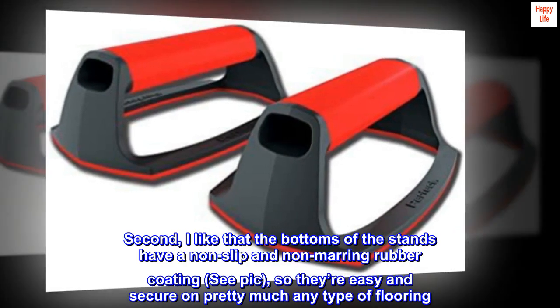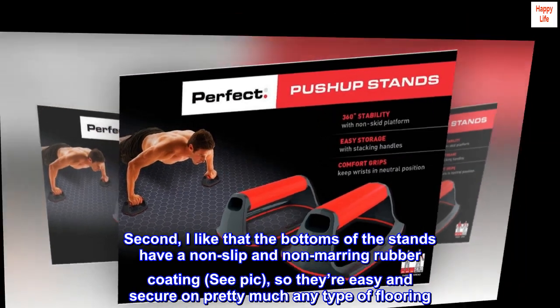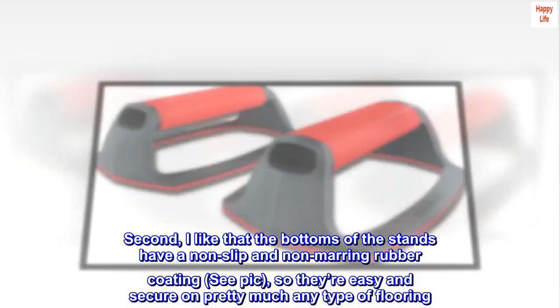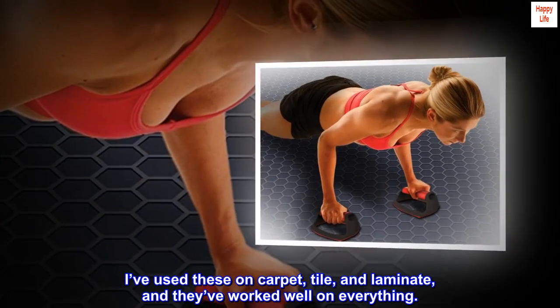Second, I like that the bottoms of the stands have a non-slip and non-marring rubber coating, so they're easy and secure on pretty much any type of flooring. I've used these on carpet, tile, and laminate, and they've worked well on everything.